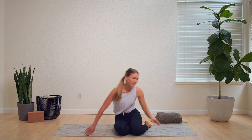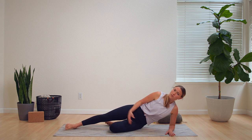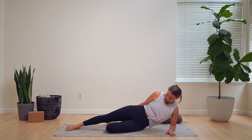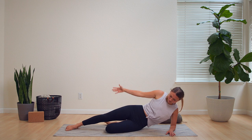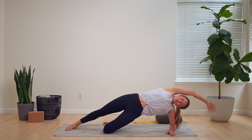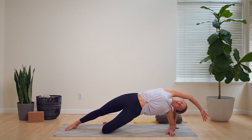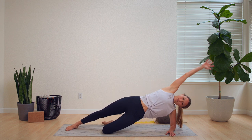Now come on down and switch to the other side — forearm down on the floor, left knee bent, supporting your body, and your top leg extended as your arm reaches overhead and your body becomes a rainbow. Stretching out that whole side of your body, breathe into that side that's feeling the length and the opening. Let's do this one last time together, and down and release.